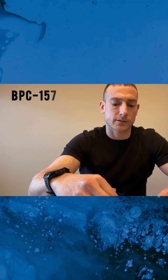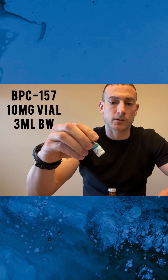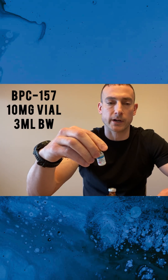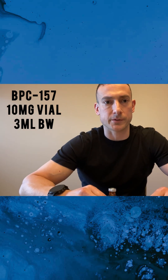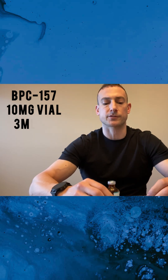So this peptide is BPC-157. It's a 10 milligram solution. So we're going to reconstitute with three milliliters of bacteriostatic water.